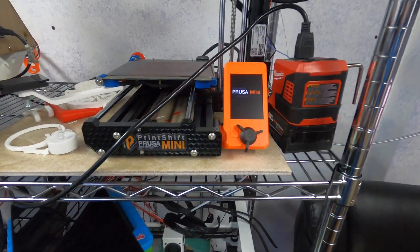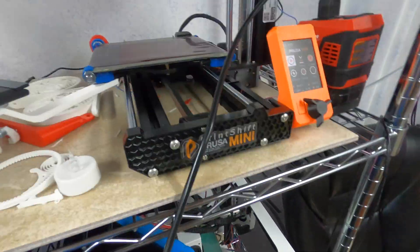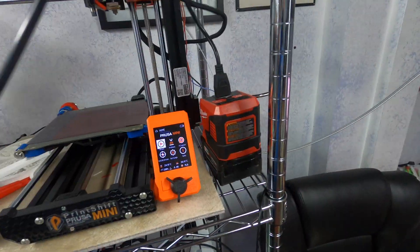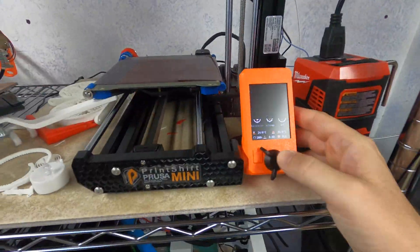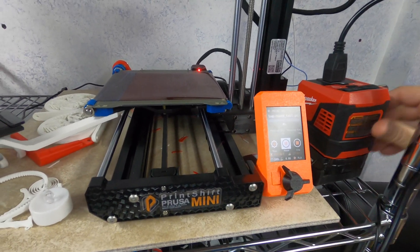You can hear the pixies getting angry. I'm gonna lengthen the cord a smidge. I got them all tied up out of sight and out of mind underneath. Now I'm wondering how long we're gonna last.